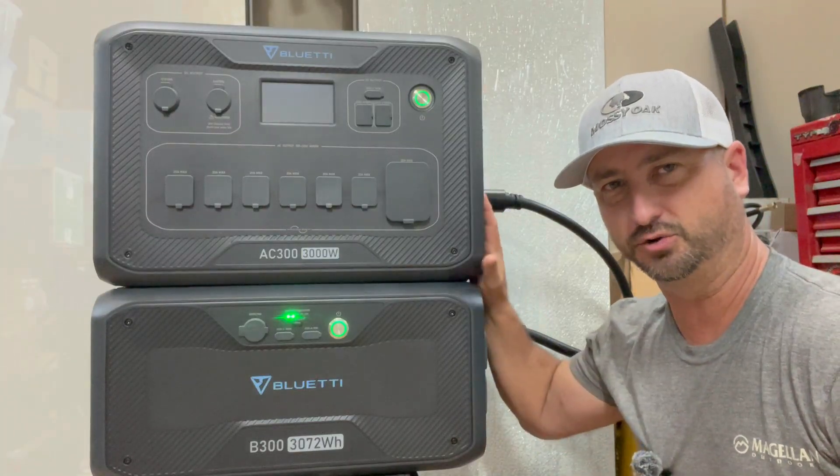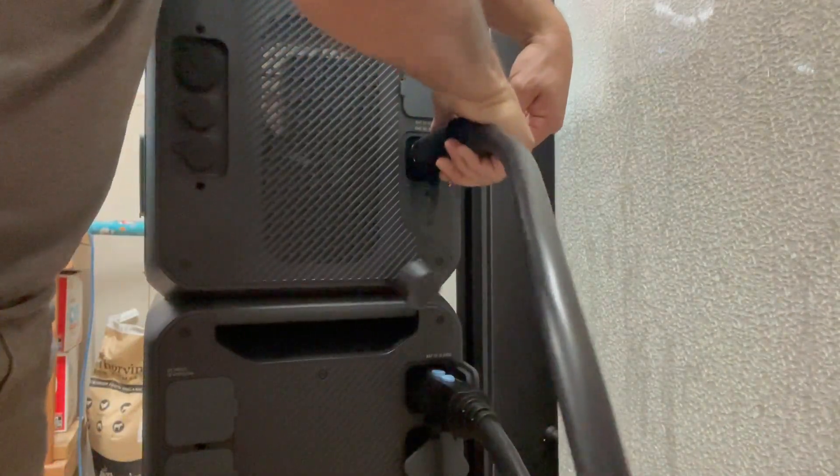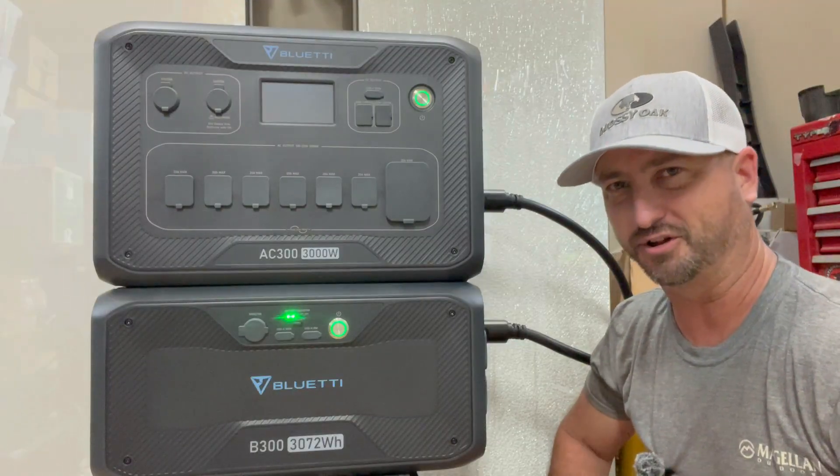The way you connect the two units together is through a giant cable you can see behind me. It's very easy to put in, very heavy duty, and it takes less than 15 seconds to plug them in.